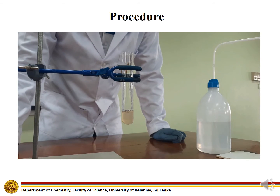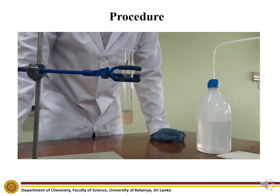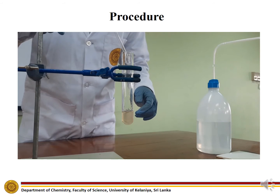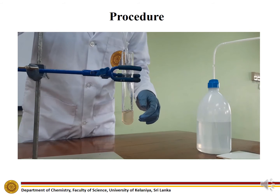Mix agar gel and potassium chloride solution, then fill the boiling tube up to about 2 cm height with the solution. Put the glass tube in the boiling tube horizontally and then cool for 24 hours.